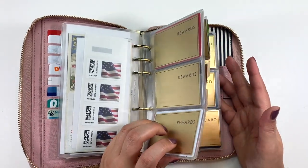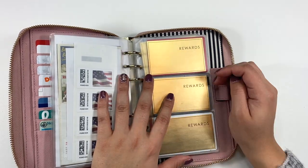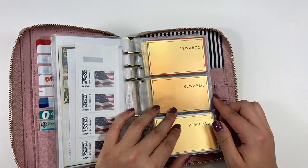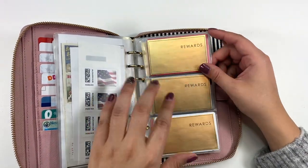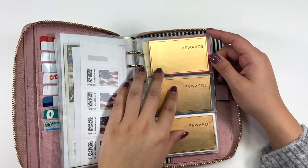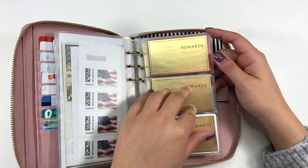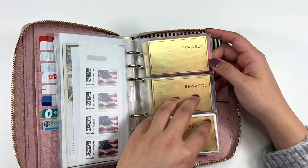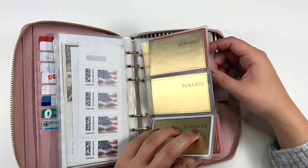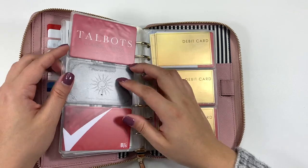In this next section, all of the cards are protected so you can't really see any credit or debit card numbers. I have reward cards here, and I made labels for them. Even though it was partly for the video, I'm going to leave them so I know I have a dedicated spot for each card. All of these cards have to do with rewards.